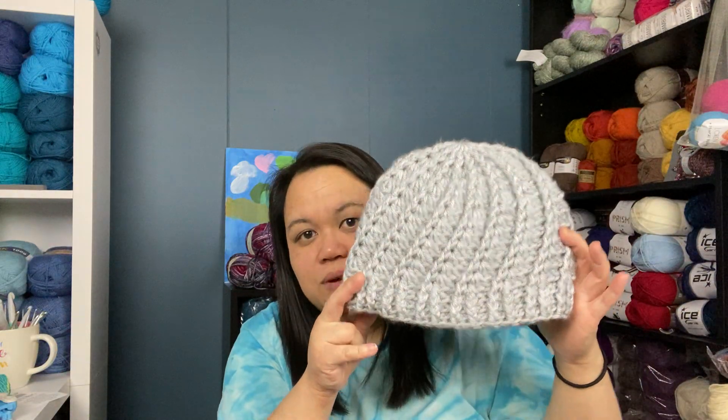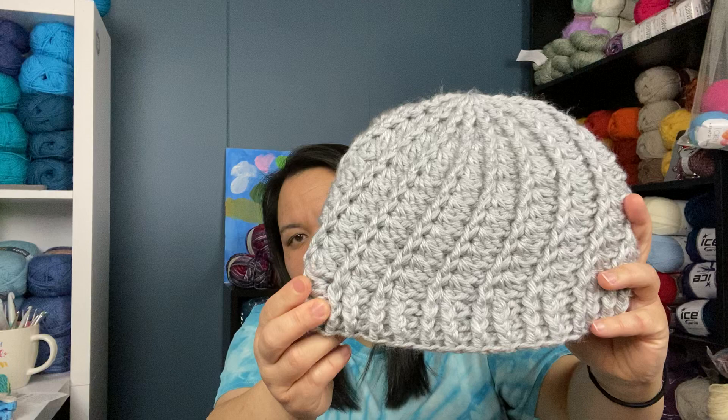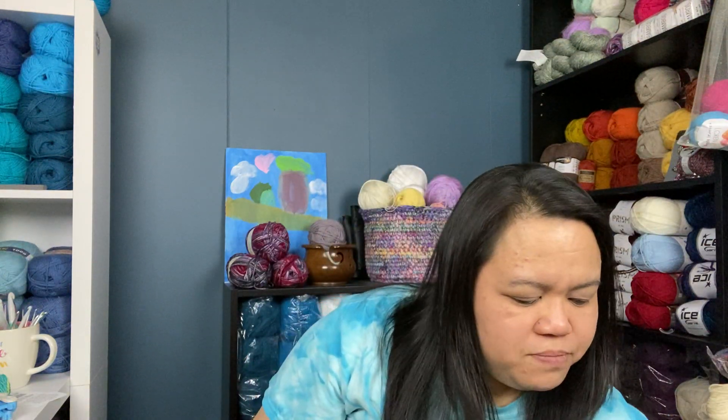I made another Divine Hat using Lion Brand Hometown USA — I don't remember the colorway. This one turned out quite large too, but a tad bit smaller than the first one. It's nice and thick, so it should keep someone really warm.